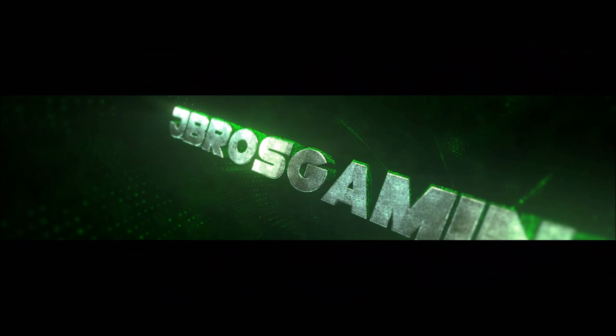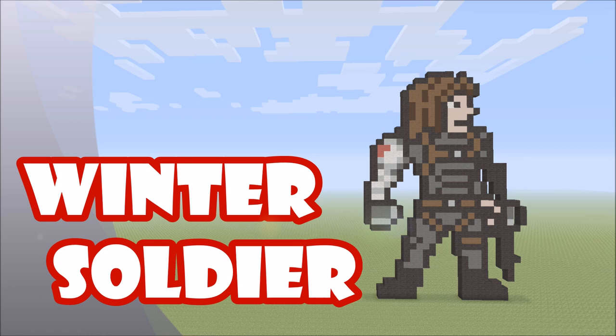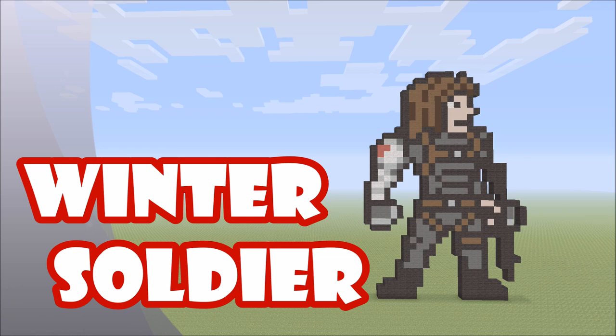Welcome back to Minecraft. I'm Dave and today we're gonna be building Bucky Barnes, also known as the Winter Soldier. This is the way he looks in a lot of the newer Captain America movies like the Winter Soldier and Civil War. I hope you all like the way the build turned out — I've had a ton of requests to throw this one together, so I really wanted to get it put together for you all.